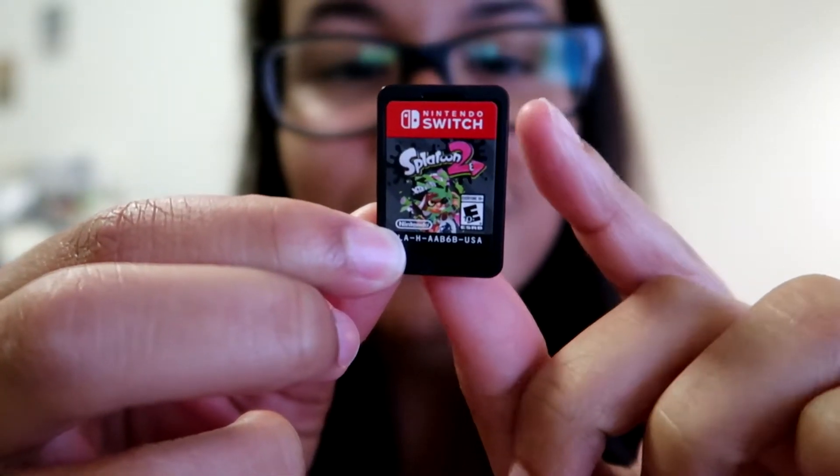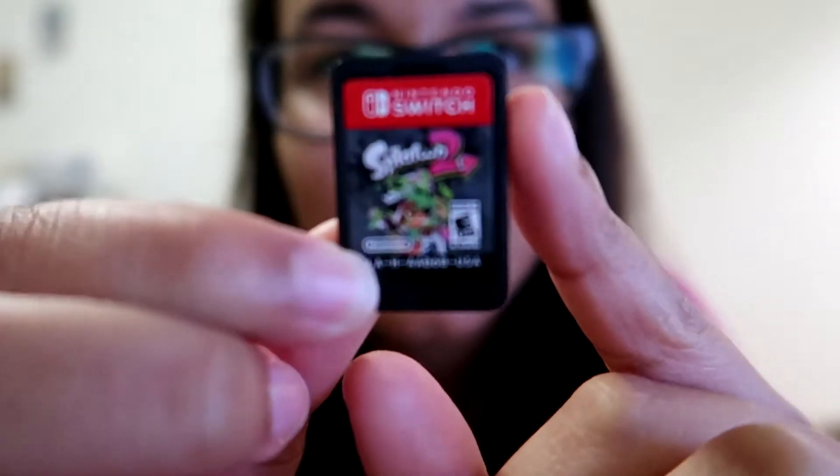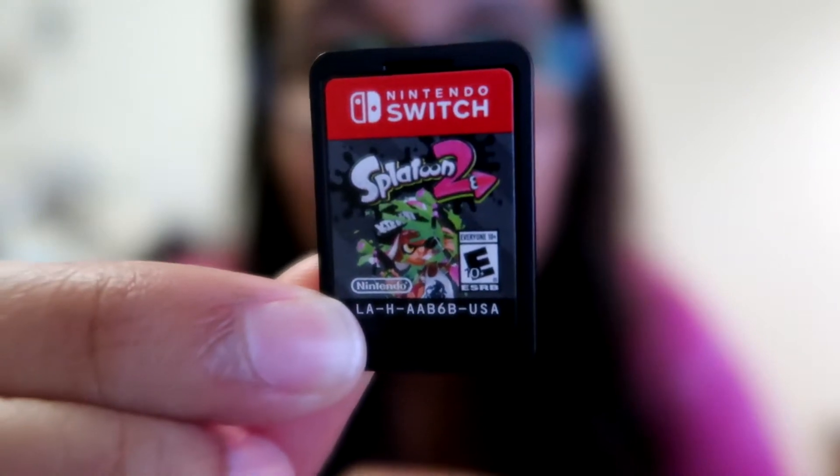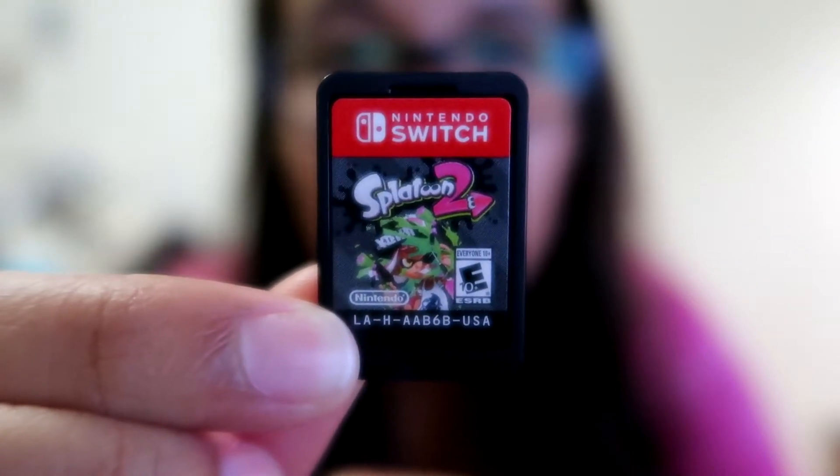So here is the tiny — wow, look how tiny it is! See if you guys can get a little close-up on that. Splatoon 2 — how adorable! I'm in love with it. It's super tiny. We're gonna play this game.